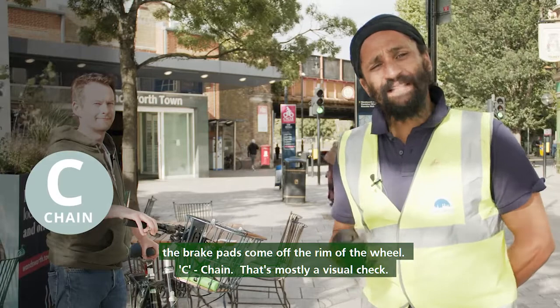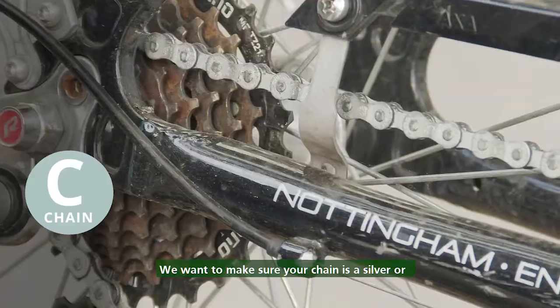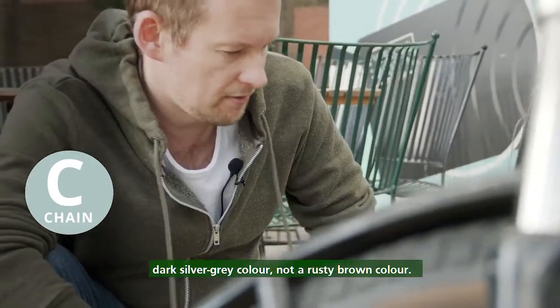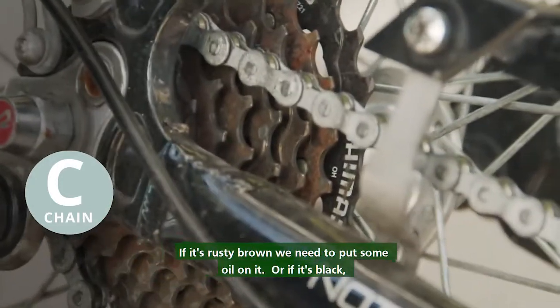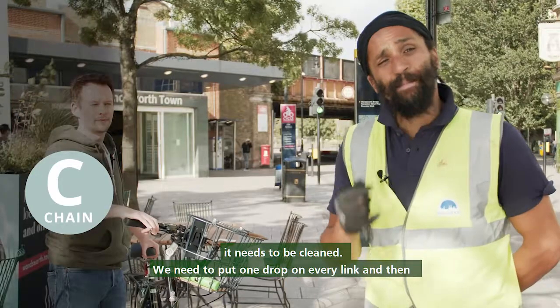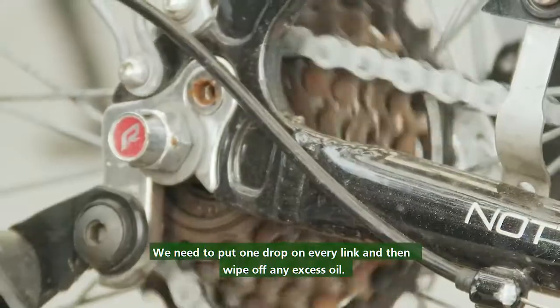C, chain. That's mostly a visual check. We want to make sure your chain is a silver or dark silver-grey colour, not a rusty brown colour. If it's rusty brown we need to put some oil on it, or if it's black it needs to be cleaned. We need to put one drop on every link and then wipe off any excess oil.